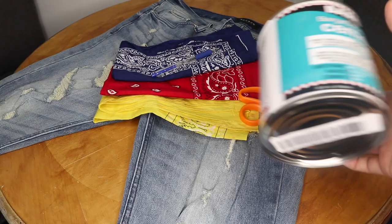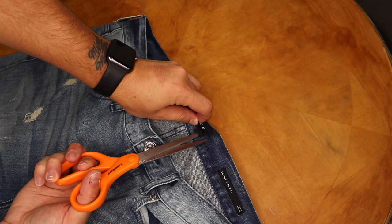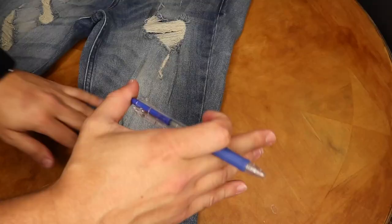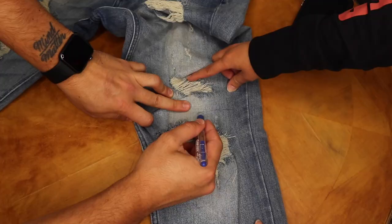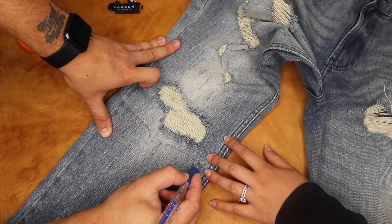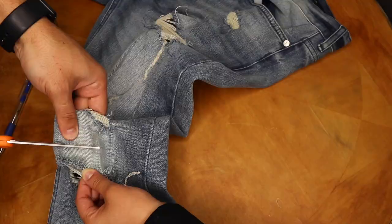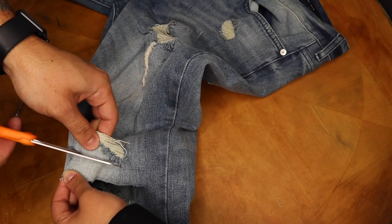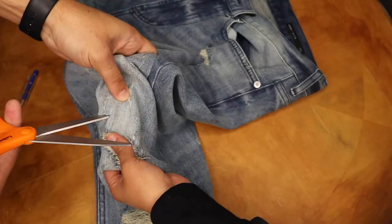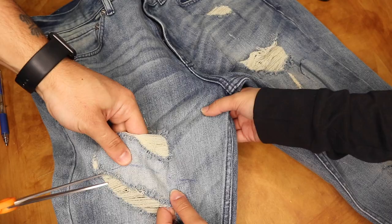Next, what I'm gonna do is remove any branding from the jeans — I'm using Paxon jeans, so I'm removing the Paxon branding. Now what you're gonna do is grab your pen and start marking areas that you want to cut and distress. Then grab your scissors and start cutting away. I'm getting help from my beautiful fiancée — just be careful with each other's fingers!